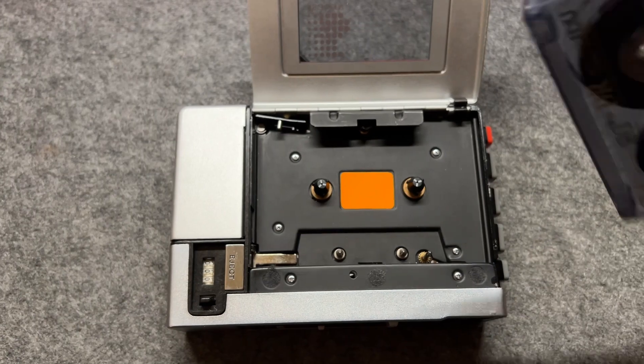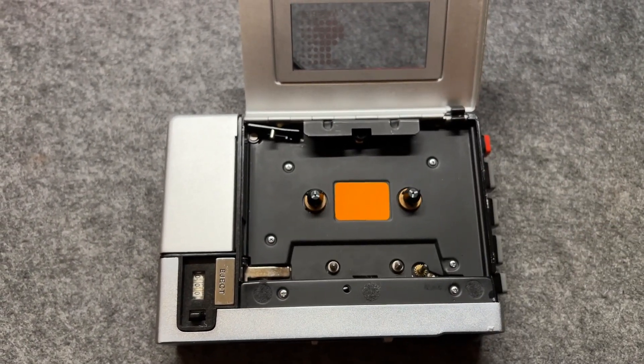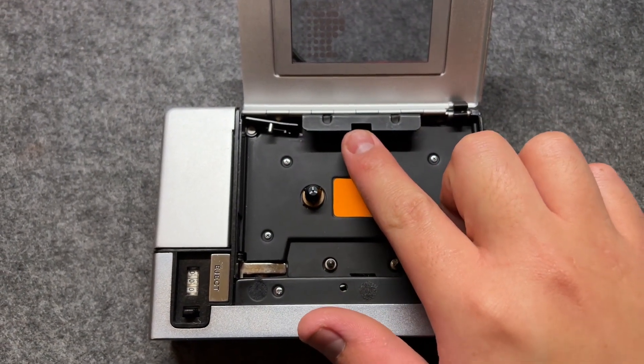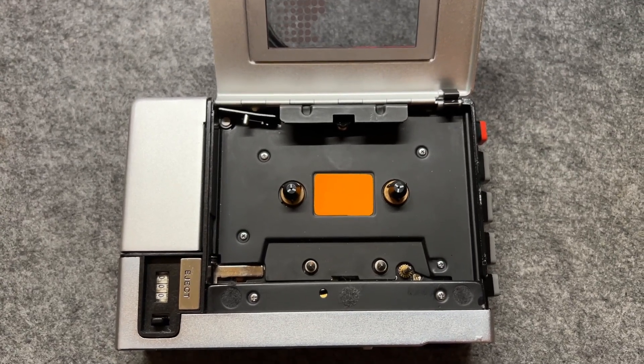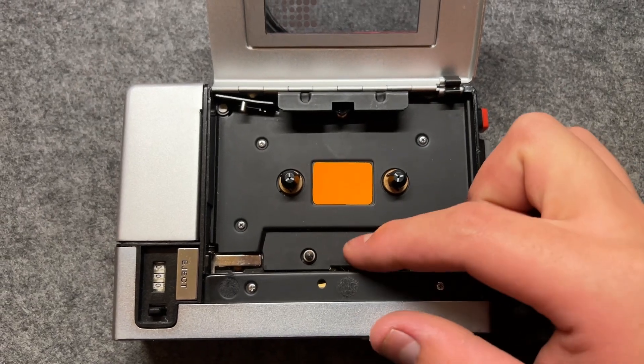You just take out your tape and insert it here. But you have to look out for this thing — it has a spring-loaded mechanism inside which gives the tape proper pressure, so it can stay against the head.